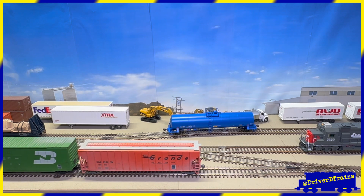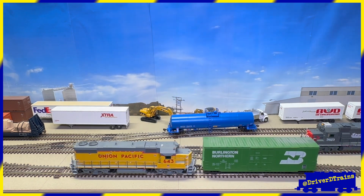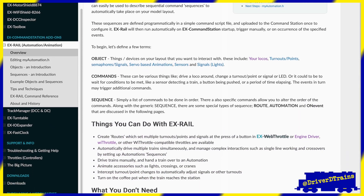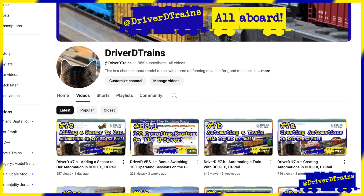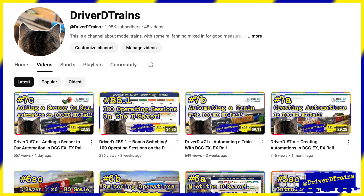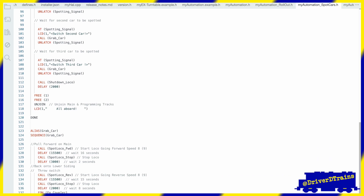This automation features two locomotives working together to switch three freight cars from one track to another. It could easily be adapted to as many cars as we like. The automation is created in DCC-EX Rail and doesn't require any special hardware on our layout. If you haven't already, be sure to check out my video series on creating automations in DCC-EX Rail. We'll be developing this automation together in the next video. The automation actually consists of two separate automations, one for each locomotive, that work together in tandem.